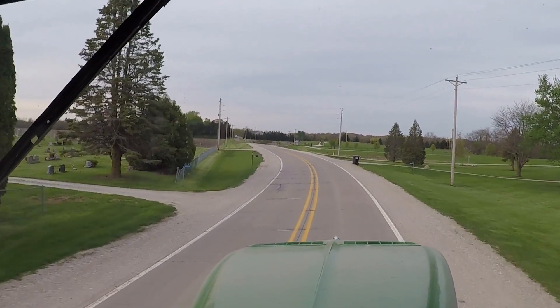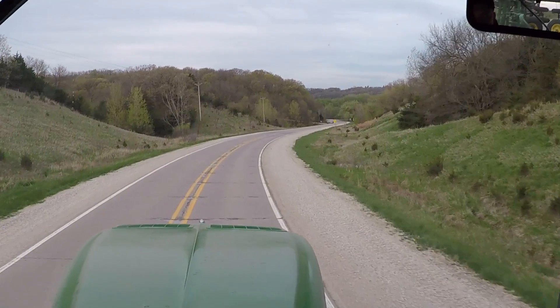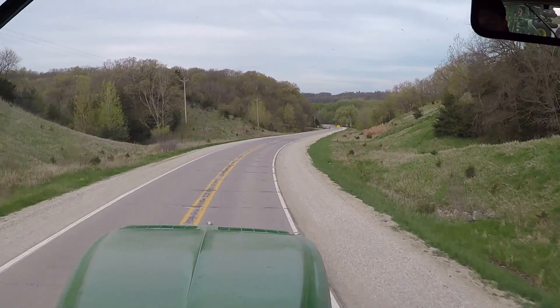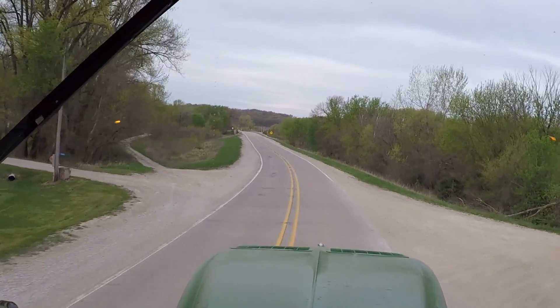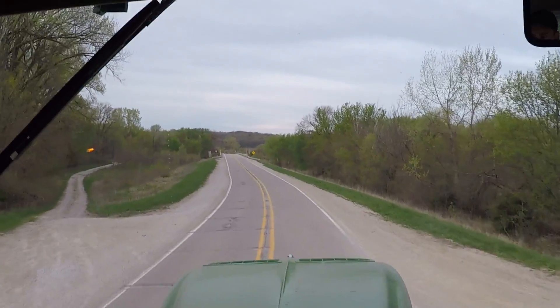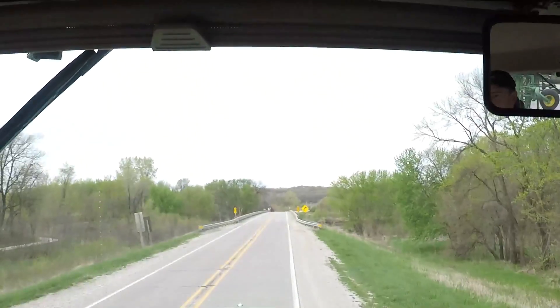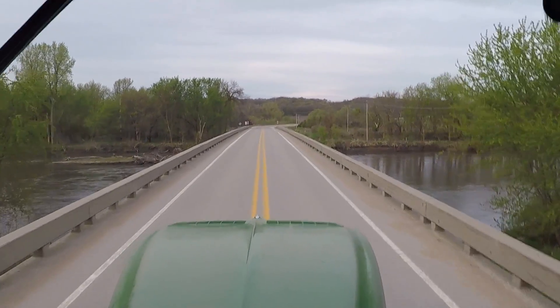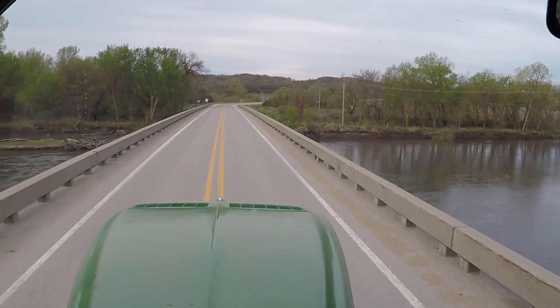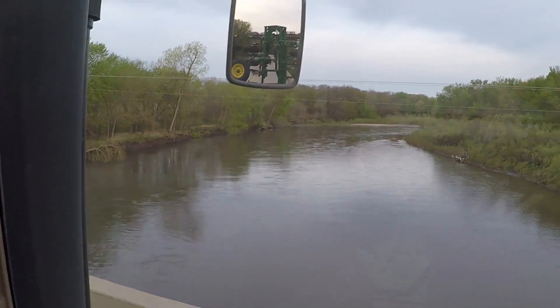We'll come up here around this corner and go across the river, down this hill and to the left where the river will appear. When I was a kid, my cousin and some friends had three-wheelers and we'd come down here — right to the right at the end of this bridge, way back in there — and we'd go camping.